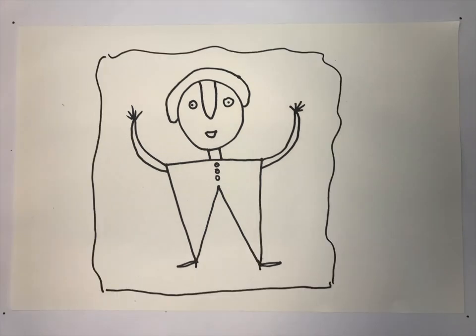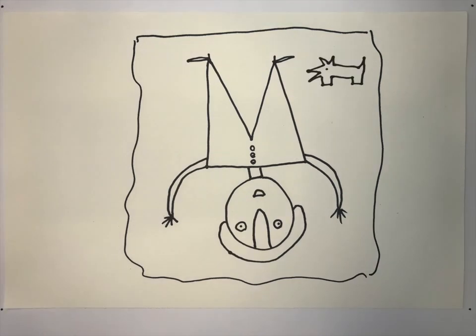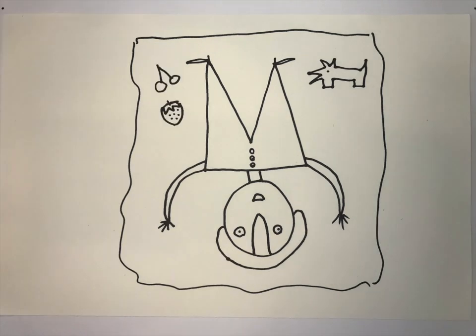You're going to add a loose wavy border, and then you're going to flip your drawing over. Moe's liked to look at things from a lot of different angles and would often flip over his painting to draw more elements. He often included simple animals like this dog, or sometimes birds or lizards. And since this is going to be a summer celebration, I wanted to put some of my favorite summer fruits — Moe's used a lot of fruit imagery in his paintings. I chose cherries and a strawberry.